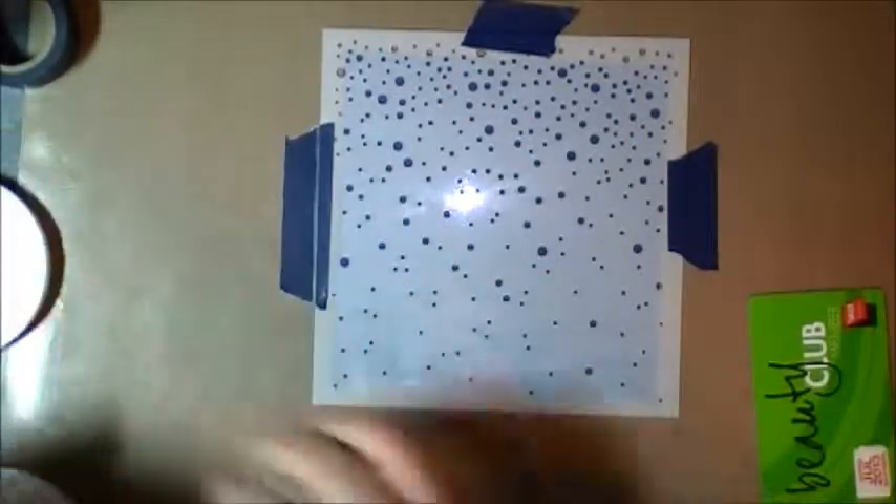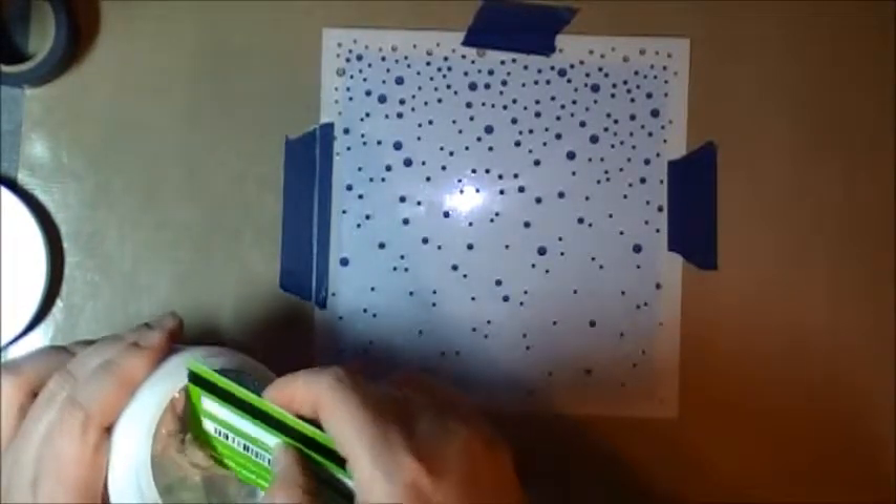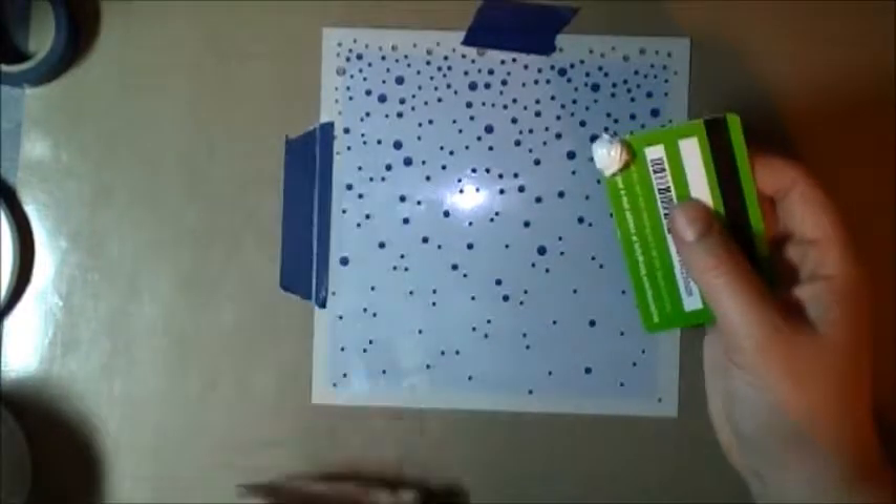I'm going to try a slightly different method this time. Last time I mixed in the glitter powder with the modeling paste. I'm going to try something a bit different this time — it might not work, so we'll see. This time I'm just going to cover all the holes. You do not need much modeling paste.